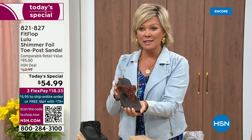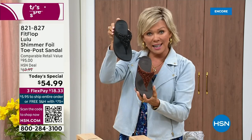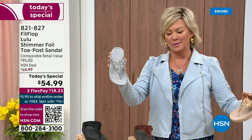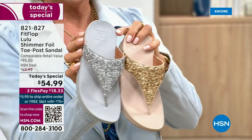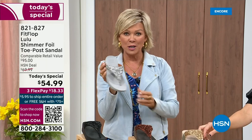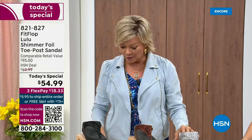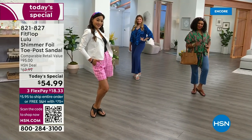We still have all sizes, five through eleven, for bronze — if you're interested, get it now, item 821-827. The second most popular is the black — also the second most limited today. The other two incredible classics with a whole lot of pizzazz are the silver and the gold. All sizes available, five through eleven, whole sizes only — drop down that half size if you go between. $18.33 to get yours, or if you have an HSN card, add a fourth flex for only $13.75.